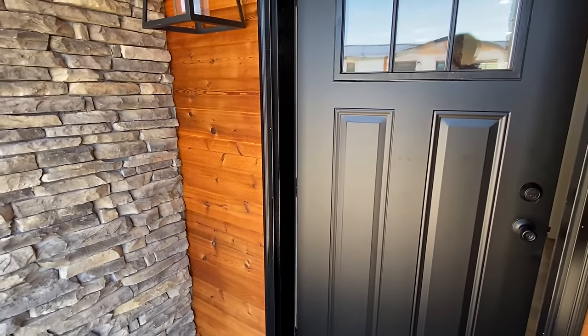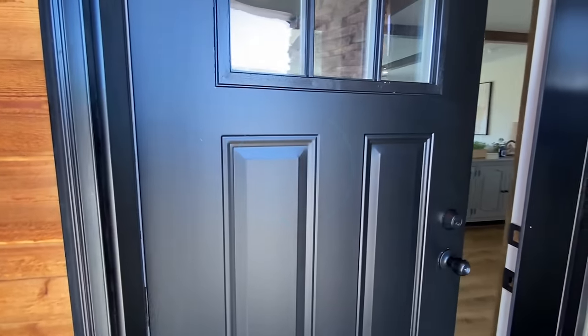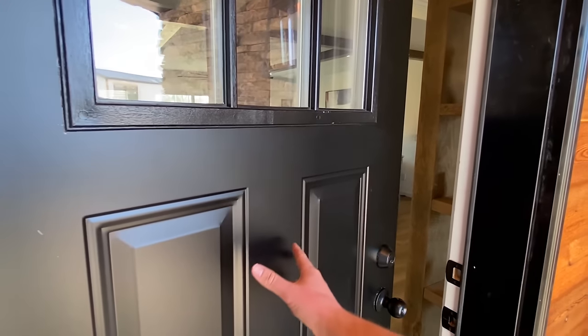If y'all enjoy these types of tours, I'm going to encourage you to subscribe and hit the notification bell. Drop a like as well if you're having a great time already — let's go!